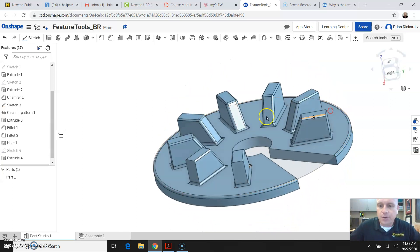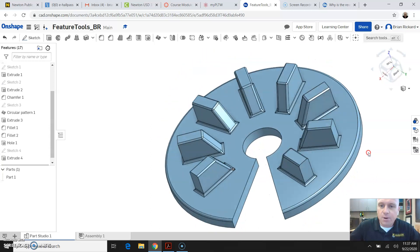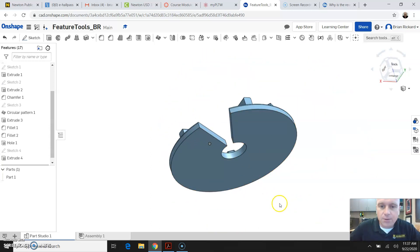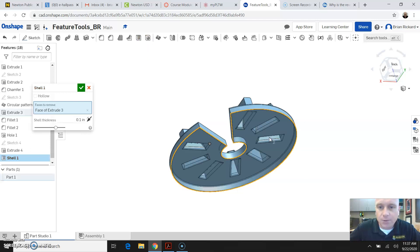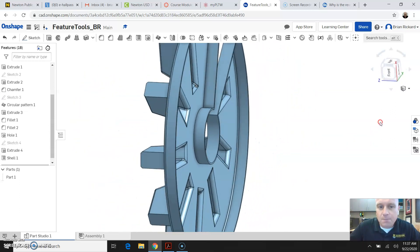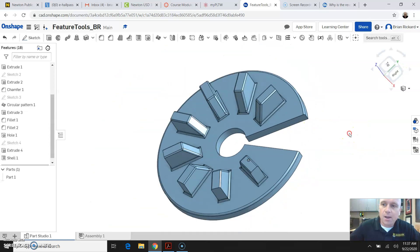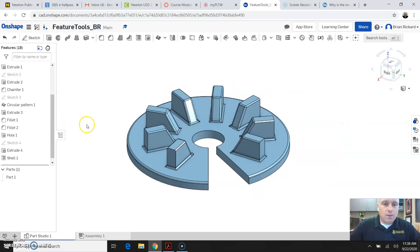If you notice, Sketch 3 is still visible, so I can come over here and since I'm done editing that sketch, I can turn the eyeball off and see the part I've created. The last thing I'm going to show you in this tutorial is the shell tool. I'll select the shell tool and select the bottom surface of our object, and I'm going to leave the shell thickness at a tenth of an inch. What it's done is hollowed out the bottom surface and created a shell — so everywhere on this object is one-tenth of an inch thick. That's how you use the shell tool. Finally, come down to Part Studio 1, right-click on the part, and let's rename this Extrude Features.